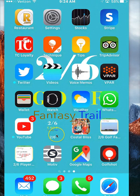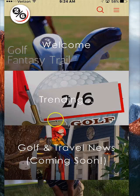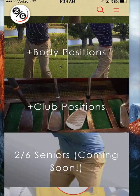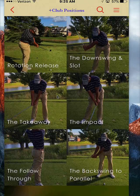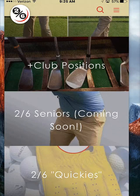When I click on 2-6 golf, those of you who are familiar with the screens — the 2-6 golf swing, the body position, the club positions — I've gotten really good reviews on that and I appreciate that. Let me click on the body positions real quick. I'll be adding more to this as the app matures, and even on club positions I'll get more into detail. The 2-6 senior swing — I know many of us are seniors. I just turned 49 this month, so I'm really going to get into how our swings have changed since we were younger.